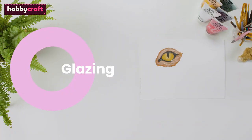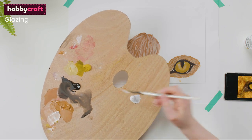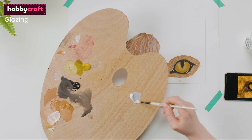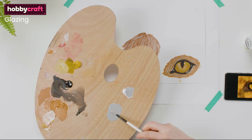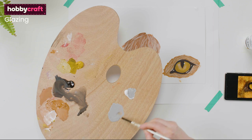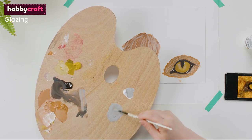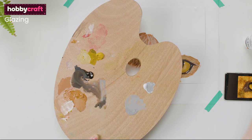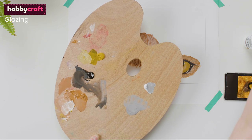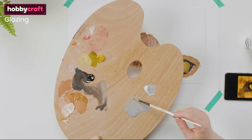Glazing involves watering down acrylic paint in order to create a translucent layer over the top of dried previous colour. You can do glazing in colours, which can add colour to a previous tonal monochrome painting, although this requires more skill. We will show you how to glaze using watered down grey acrylic to create shadows over your colour. Water down some grey acrylic and apply it over the dry painting in the areas where there would be shadow.